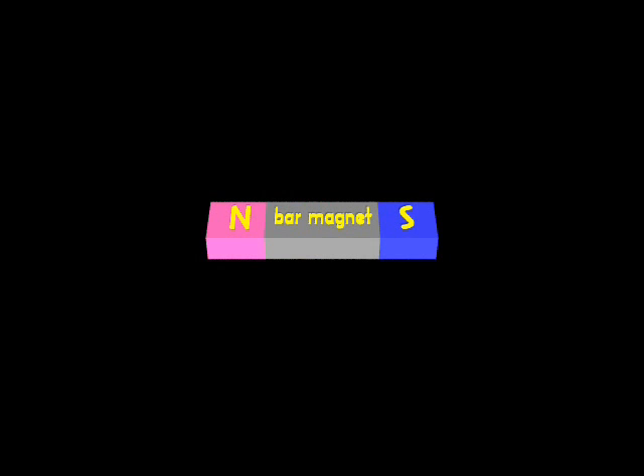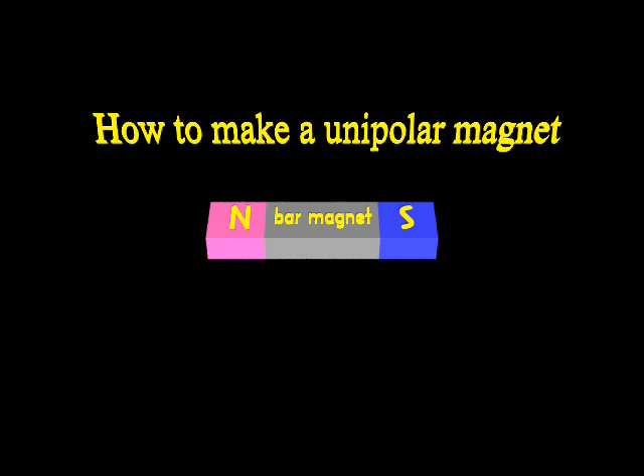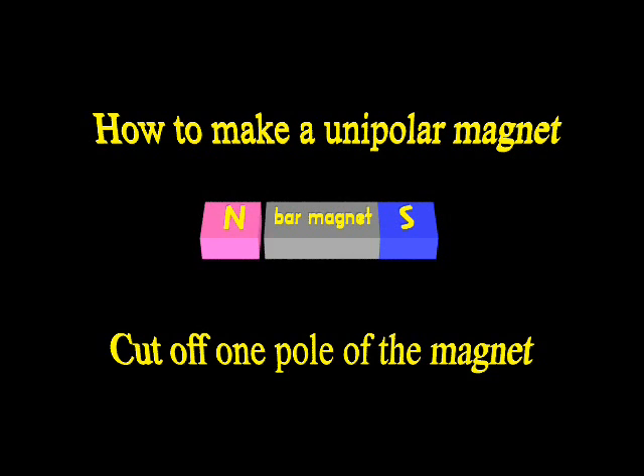Now let's build our first perpetual motion motor. We'll start by making the magnet. A perpetual motion motor requires a special type of magnet known as a unipolar magnet. While regular magnets have both a north and south pole, as shown here, unipolar magnets have only one pole. They are most commonly used in unipolar stepper motors and are relatively expensive, but you can make your own. While it won't have as strong a magnetic field as a commercial unipolar type, it will work just fine for our project. To make a unipolar magnet from a regular bar-type magnet with north and south poles, cut off one pole as shown. In this example, the north pole has been cut from the bar magnet, creating a unipolar magnet with a north pole only. We now have the magnet we need to make our perpetual motion motor.